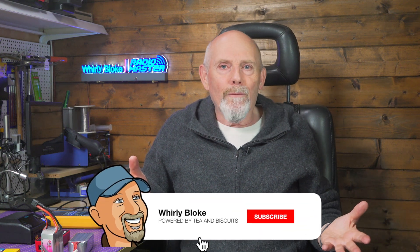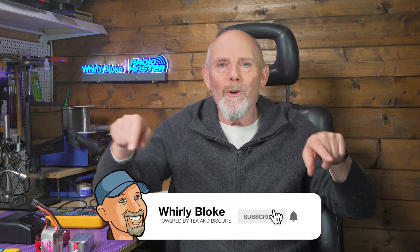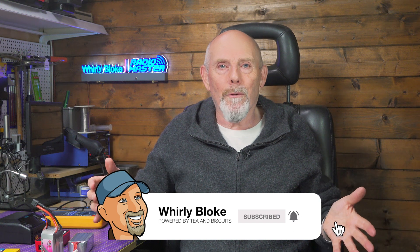If you found that helpful, like, subscribe and leave a comment — it really helps me. Have you brought a LiPo back from the dead, or maybe you've lost one mid-rescue? Let's hear your stories below. Thanks for watching and I'll see you next time.